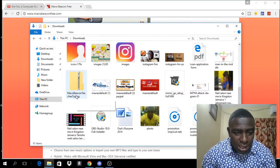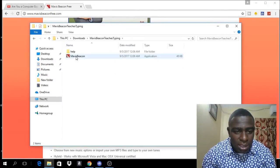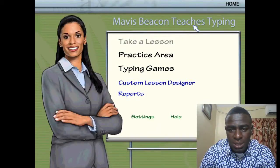When you download this program it will come in what is known as a zip folder, and you will have to extract it before you can open the program. Once you extract it, this is what it will look like, and you can just click on it. Click on the one at the bottom and the program will open for you.